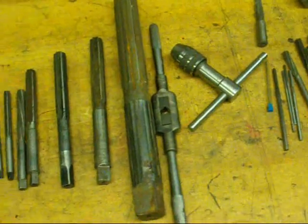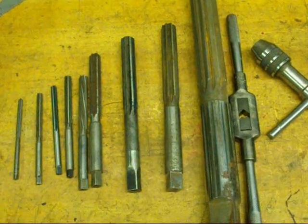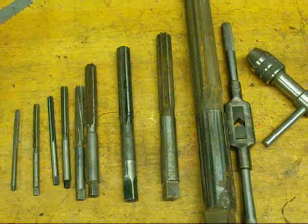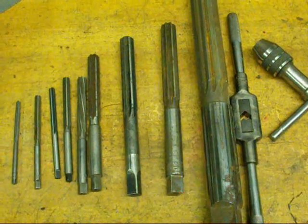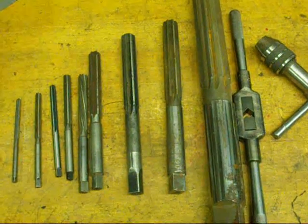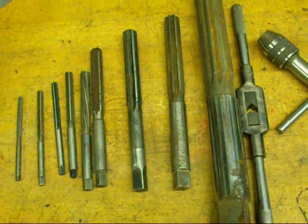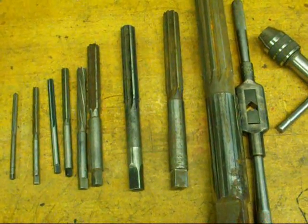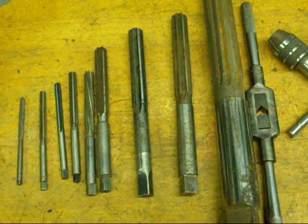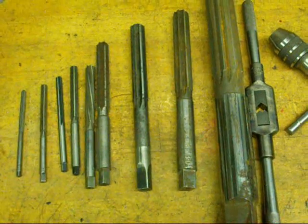It's important to remember that reamers are not hole makers. You must drill a hole first, and the reamer only enlarges the hole and brings it to the true size. When you drill a hole, you are never getting an accurate hole in diameter. If you drill a half-inch hole and carefully measure it, you're going to find out that it's not really half-inch, or it won't be consistently half-inch. If you drill a series of them, it's going to depend on how sharp the drill bit is.